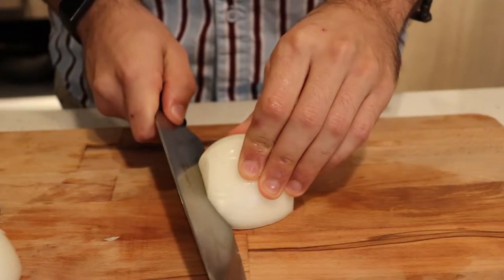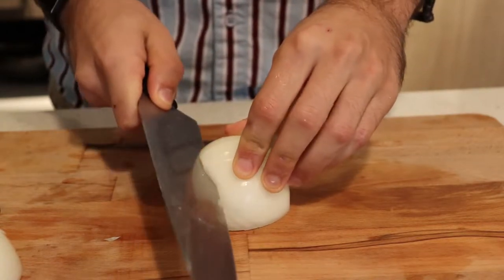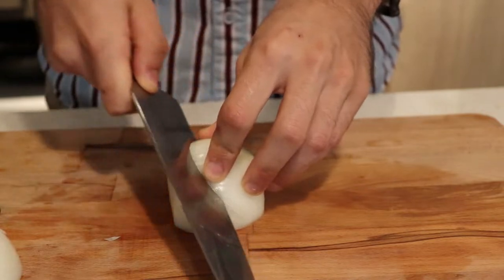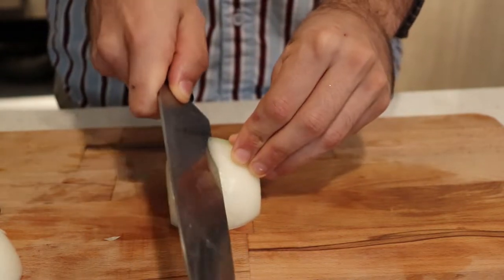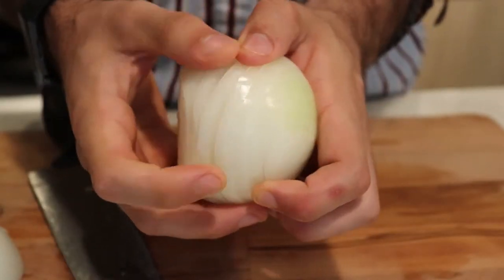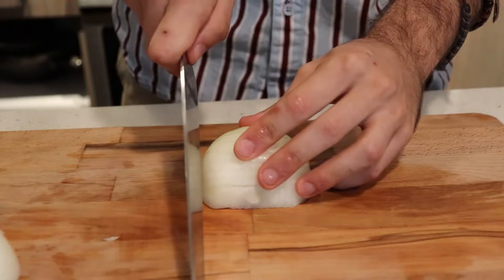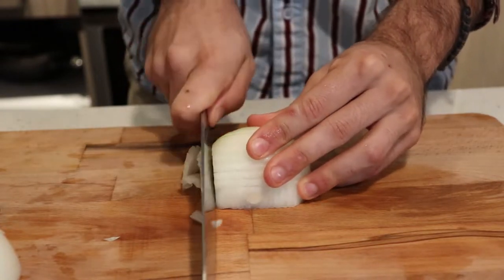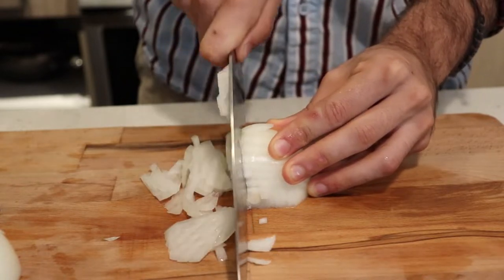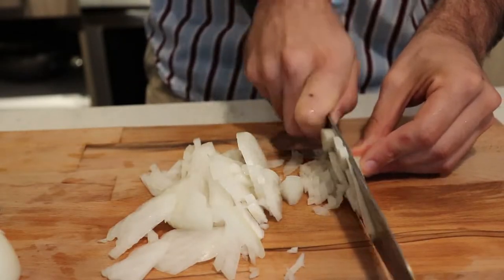To dice an onion, make diagonal cuts on the side, going all the way down. This allows you to make smaller pieces that fry off and cook easier in places where you don't want noticeable chunks of onion. Then flip the onion and make horizontal cuts down the surface. This gives you nice bite-sized pieces that are easier to eat when cooking in stews, pastas, or sauces. Any little bits left over can be flipped on their side and cut up like that.